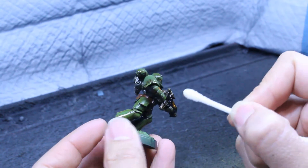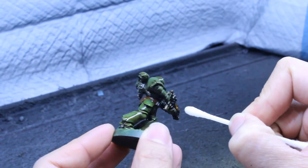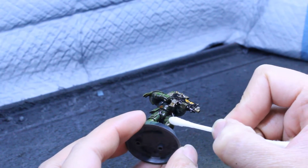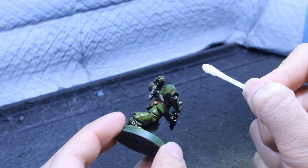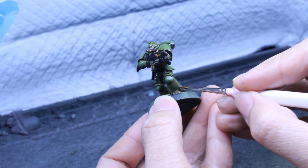Here's the really cool thing about enamels: you can reactivate the paint after it's dry. We're going to take a Q-tip, dip it in some of the mineral spirits we used, and just gently dab away at the raised areas. As you can see, it removes the paint and gives you a smooth brightened area that adds more dimensionality to your model.